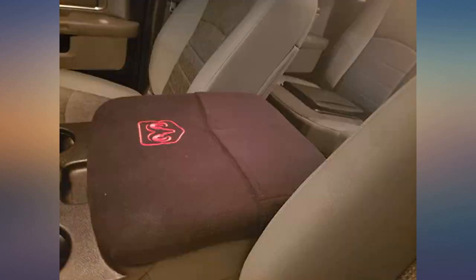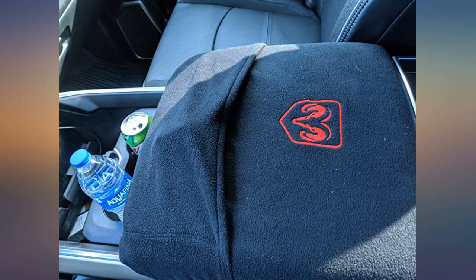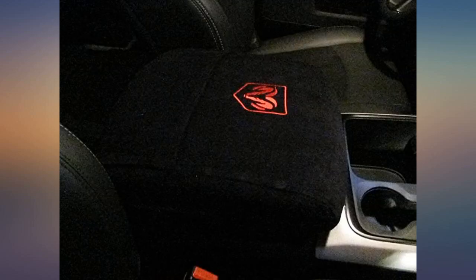It fits the 2019 Ram 2500 Laramie. Love it — soft as heck, not messing my armrest up, which is great too.